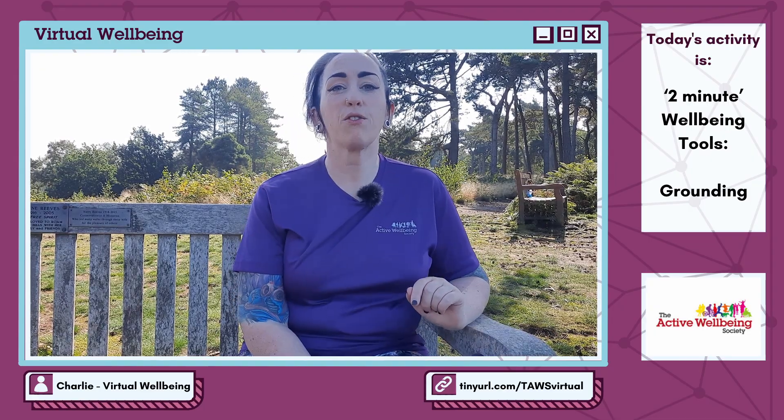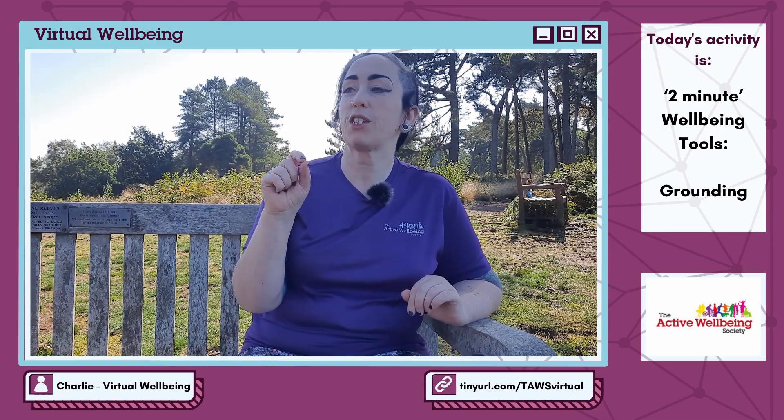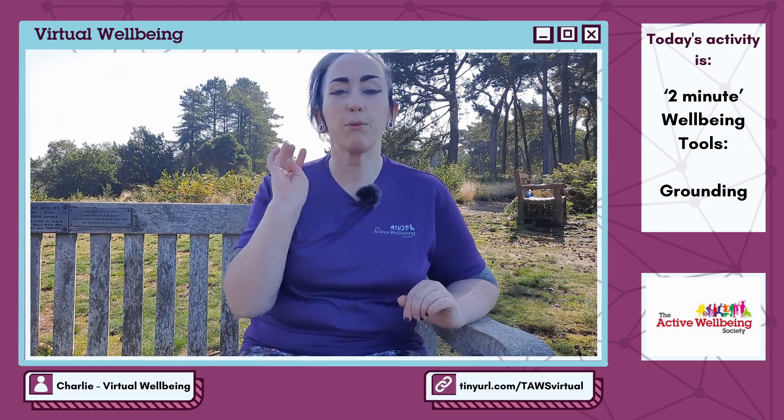Second thing: name four things that you can see. Look at the tiny little details again. Rather than going 'I can see a tree,' look at the leaves or the needles on that tree. Focus on the bark. Name those four things that you can see from where you are right now.